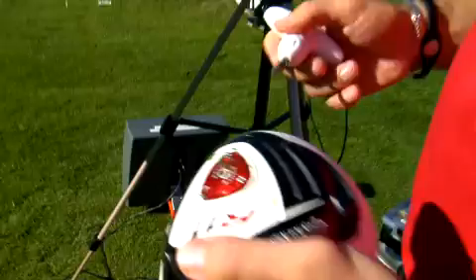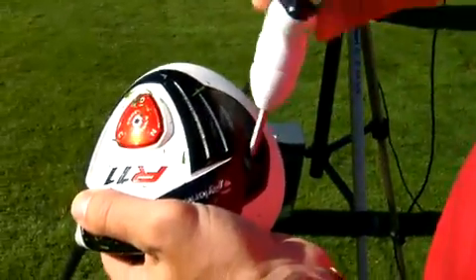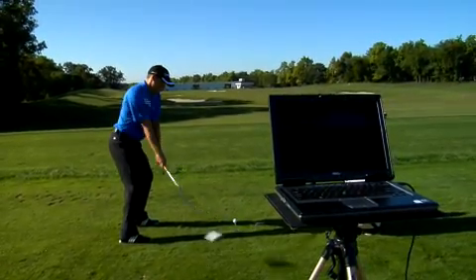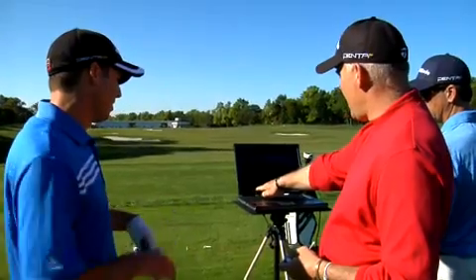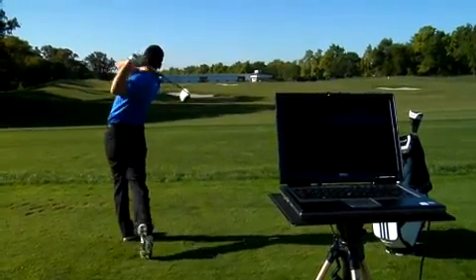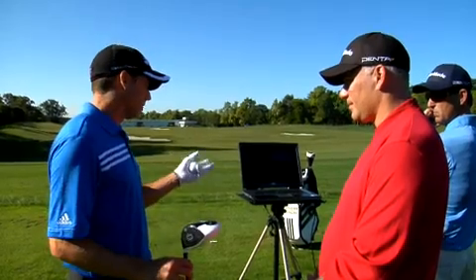What we're going to do is take out the light weight in the toe and put the heavy weight in the toe, which should take out that 10-20 yard draw he's got. Our spin and launch are good — 9-8 degrees, 2400 spin — and we're getting out there 310 yards, so those three adjustments took you from hitting it into the 280s up to 310.